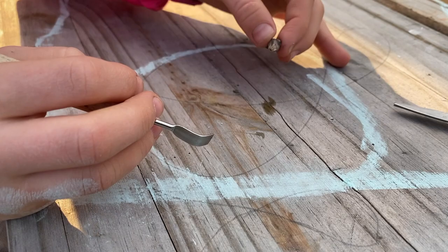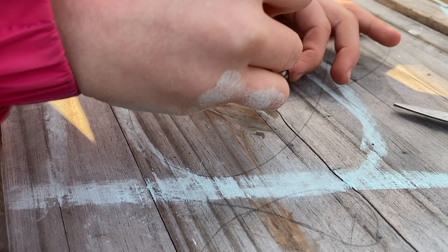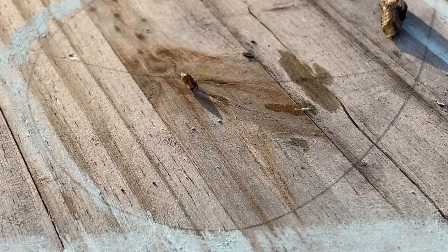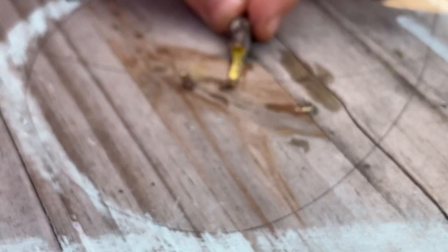It gave out this green liquid. See it? It's right there. I'm gonna cut the line to it. So it's sticky green. It's kinda gross. I'll zoom in a little more — green blood came out of it, it seems.